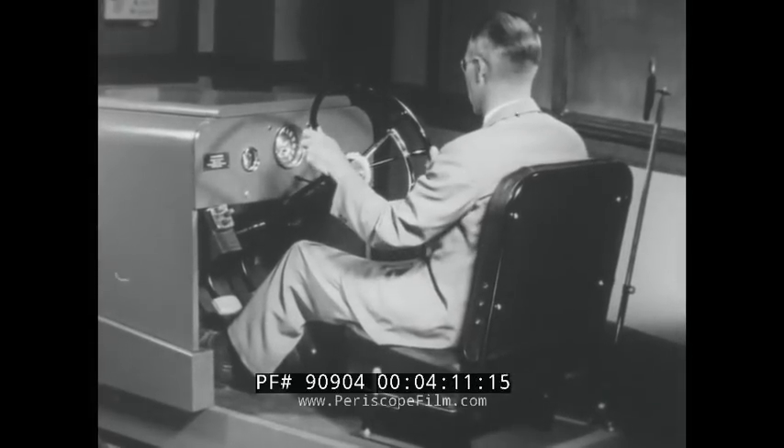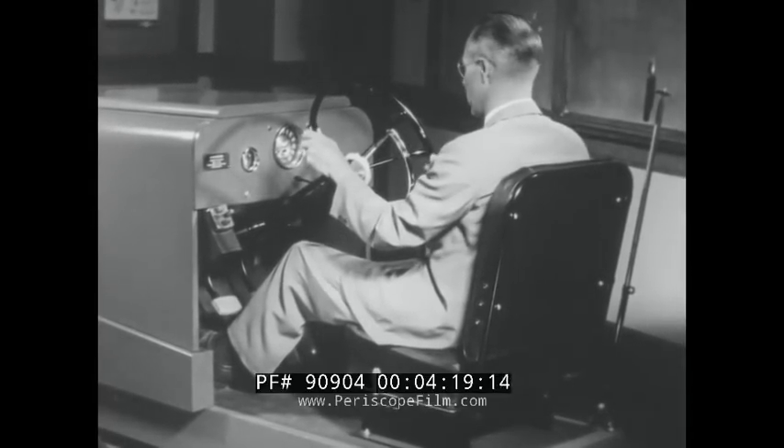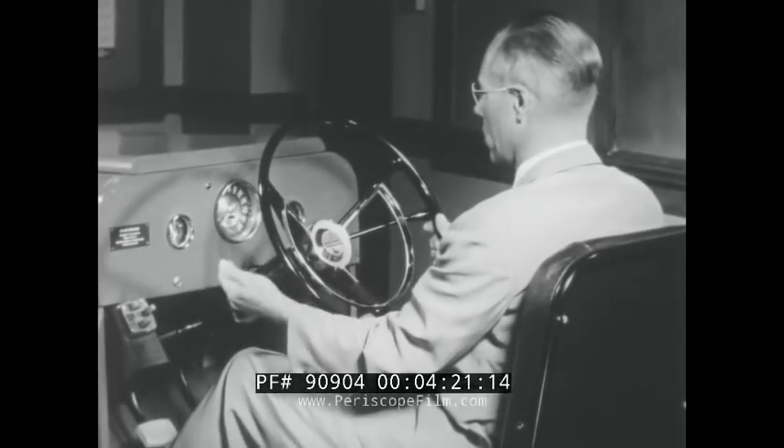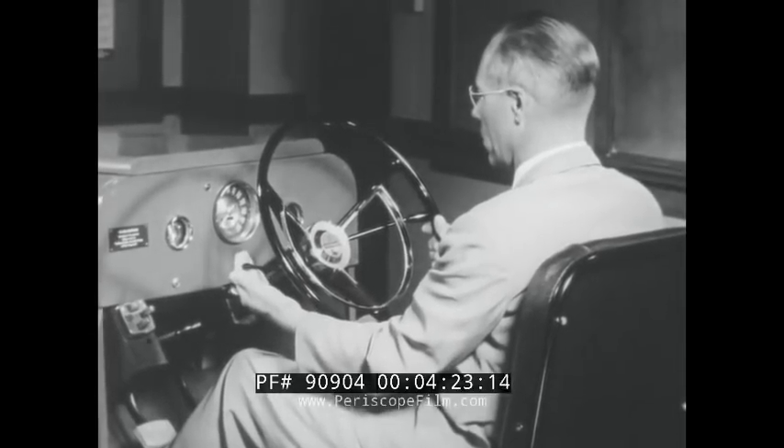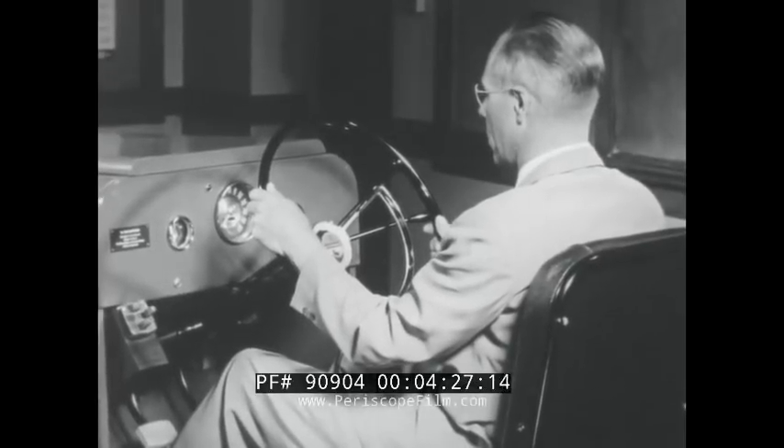Now your horn ring. Press it once or twice and listen for the click. This is your directional signal. For a left turn, move it down. For a right turn, move it up. The lever is moved in the direction you intend to turn. Return it to neutral position.